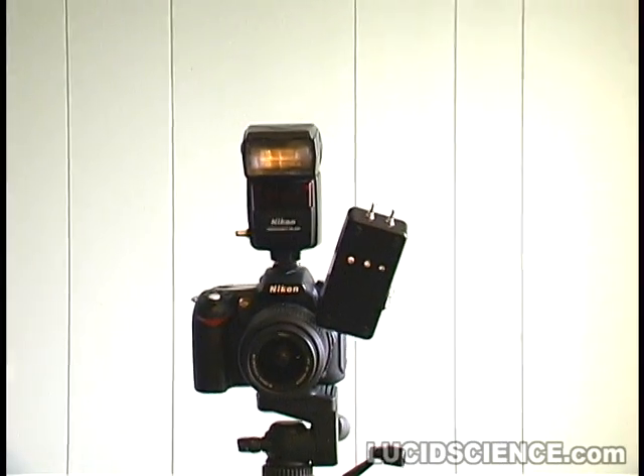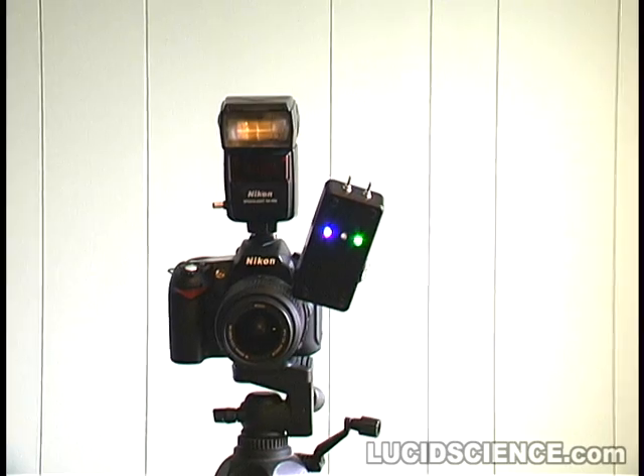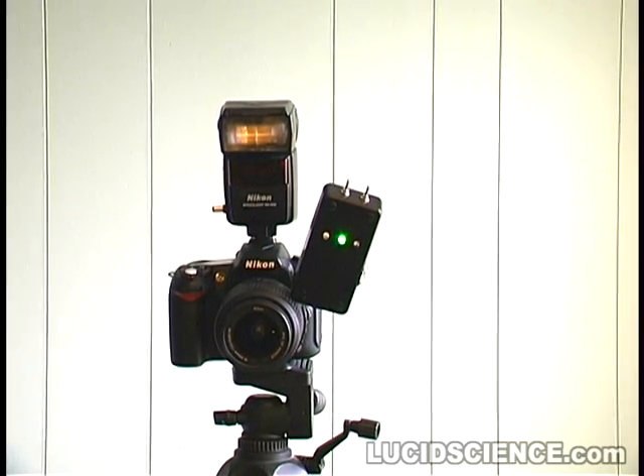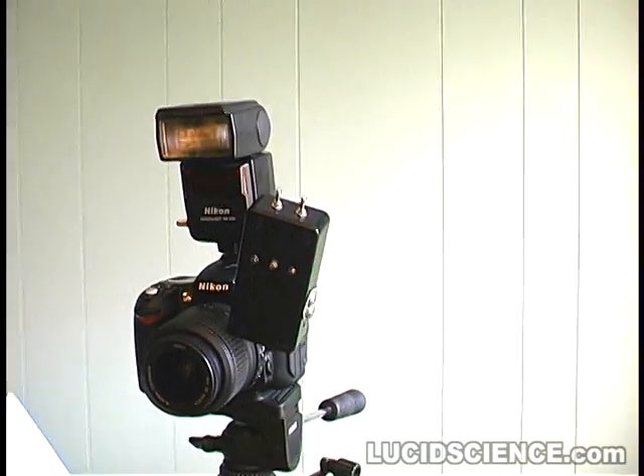In time-lapse mode, the system simply issues a shutter release command once every 10 seconds until it is turned off. This allows it to be used in very noisy environments.